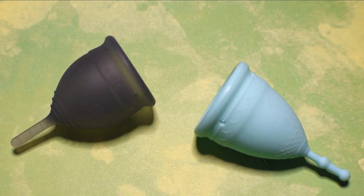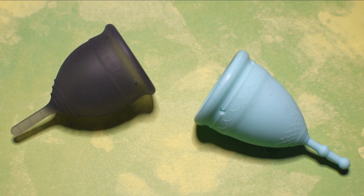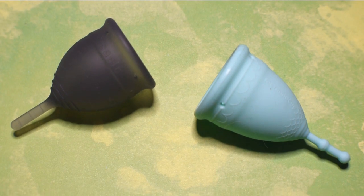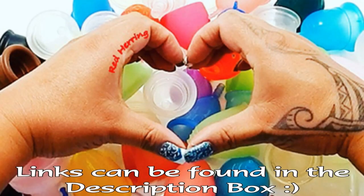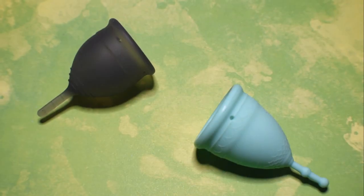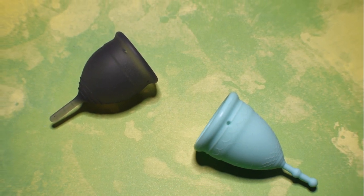This is a squish comparison between the salt cup in the sensitive version and the mermaid cup in the soft version, both in a size small. This comparison was requested by Casey or Cassie on YouTube — thank you for sending in your request.